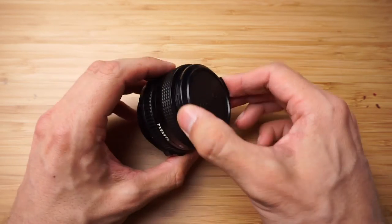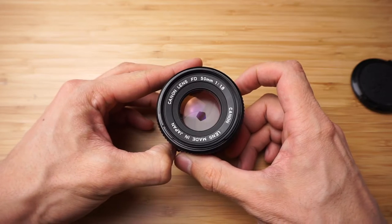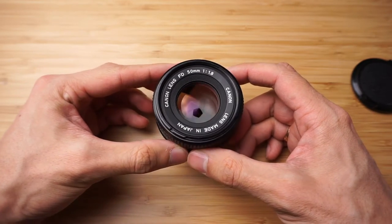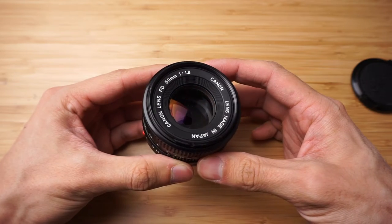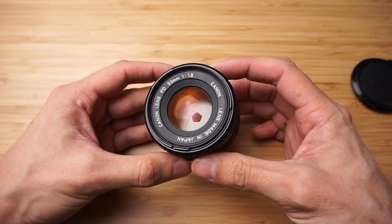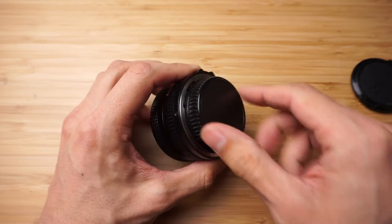So I got this lens today. This is the Canon 50mm 1.8. This one is really easy to sell and it is overall the perfect shape lens. The lens itself is quite clear and as I can see the aperture blades are clear as well.